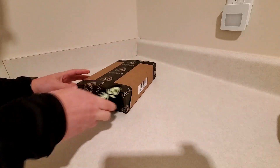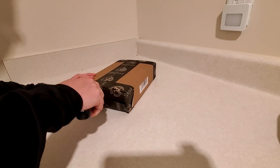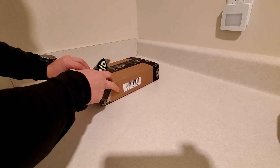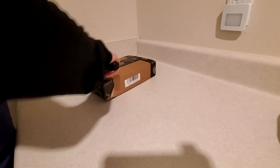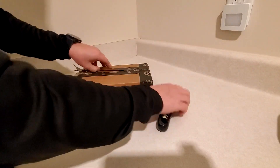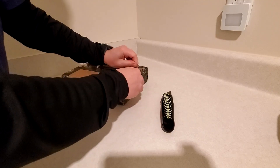It'd be nice if they keep on putting things like this on the boxes so we can kind of have some idea of what's inside of them, because a lot of times I'm not getting the tracking, so I'll get something from one of these companies and have no idea what it is they've sent. So that was kind of nice.